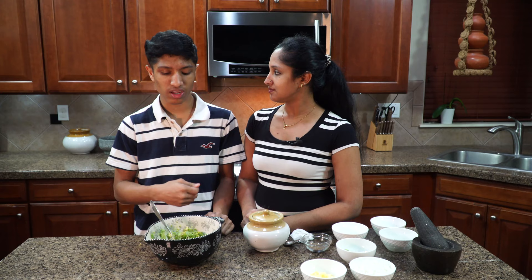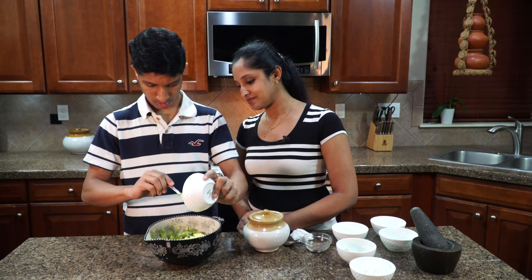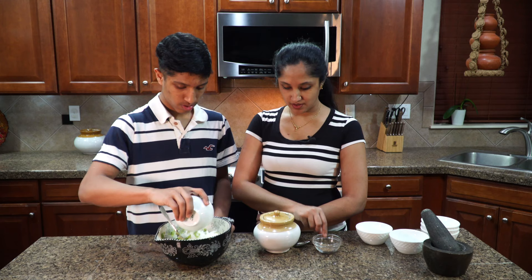Now I'm going to add the banana peppers — that's one banana pepper that we have diced. Then we're going to add half of a white onion diced. And last, we're going to add in spring onion.